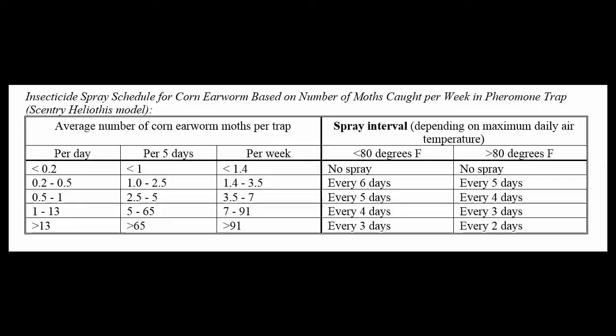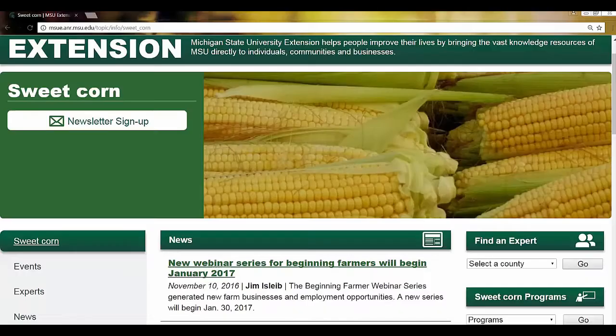For heliothis traps, Ohio State University Extension has published thresholds based on nightly trap catch and temperature. A link to this resource is available on the MSU Sweet Corn webpage. Research at Purdue University has shown that utilizing these thresholds can help you reduce unnecessary insecticide applications, so a little bit of time checking a trap can help save you money and avoid wormy corn. Happy trapping!